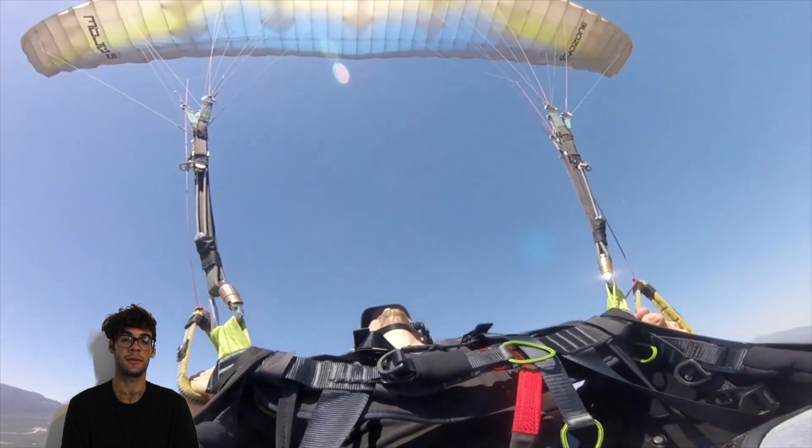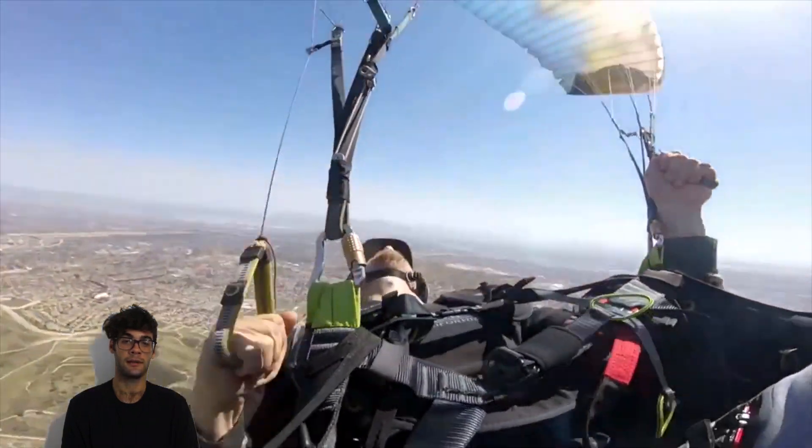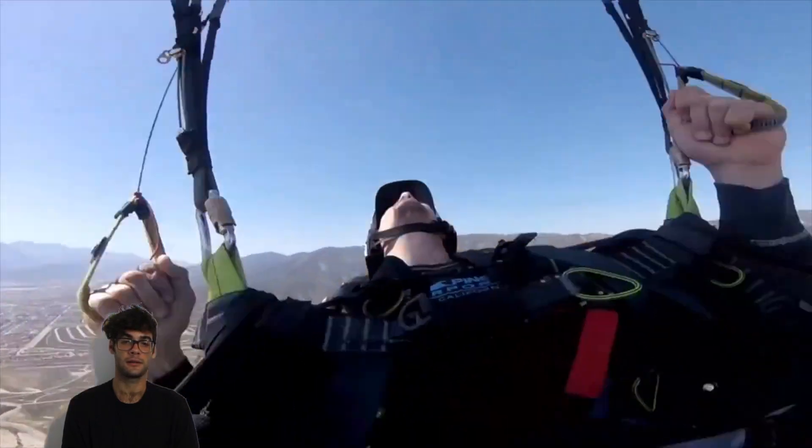Minimum velocity, stabilize the wing. The first attempt — you stalled your wing, stabilized in the back fly, then released a little bit more and started spinning. That's one of the safest ways to do it. The second attempt — you went to minimum velocity and then slowed down the wing, but you didn't stall the whole wing. You did minimum velocity and then stalled only one side and started spinning — it was the cleanest one.